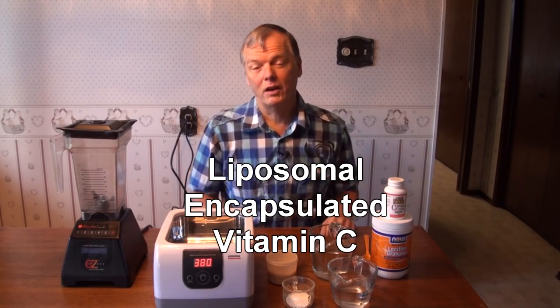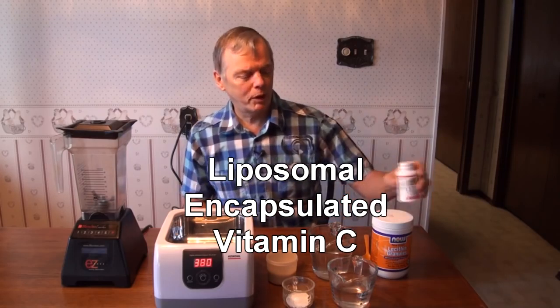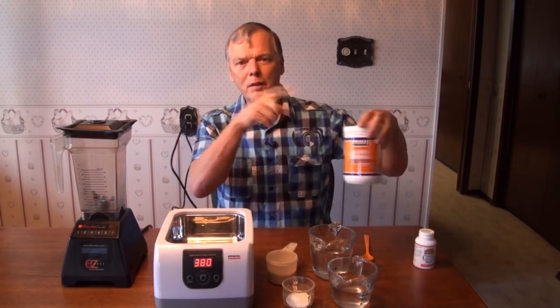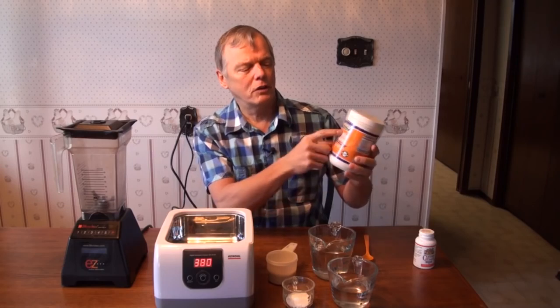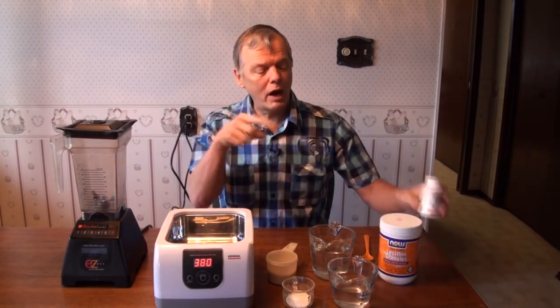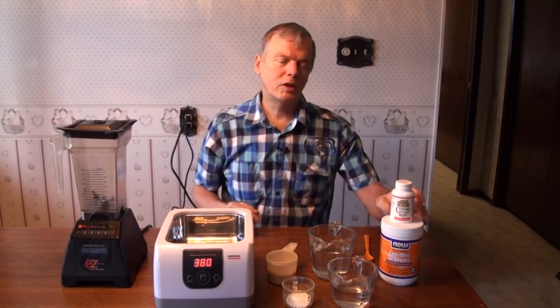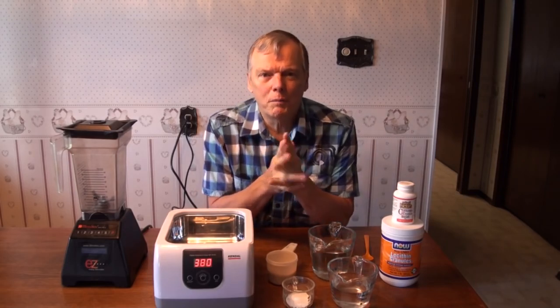Sounds really complicated, but liposomal encapsulation just means that we're putting a thin layer of a lipid — in this case it's a non-GMO lecithin layer — around vitamin C, pure vitamin C, ascorbic acid. And so that works really well in the body.